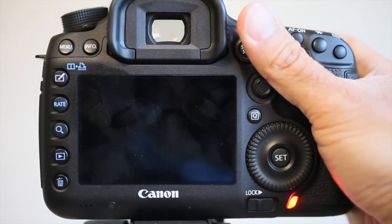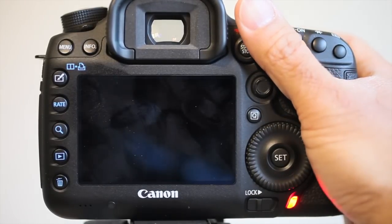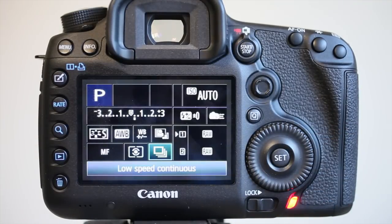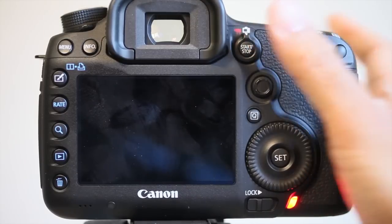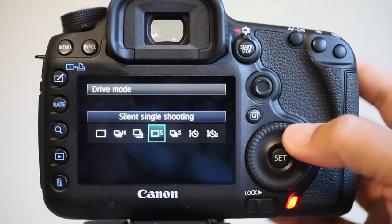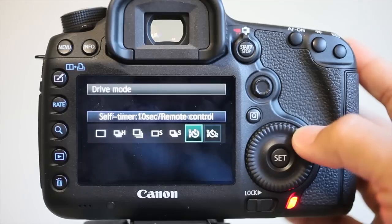Here's in high speed continuous. Let's go into low speed continuous. Silent shooting single. Silent shooting continuous. And that's it.